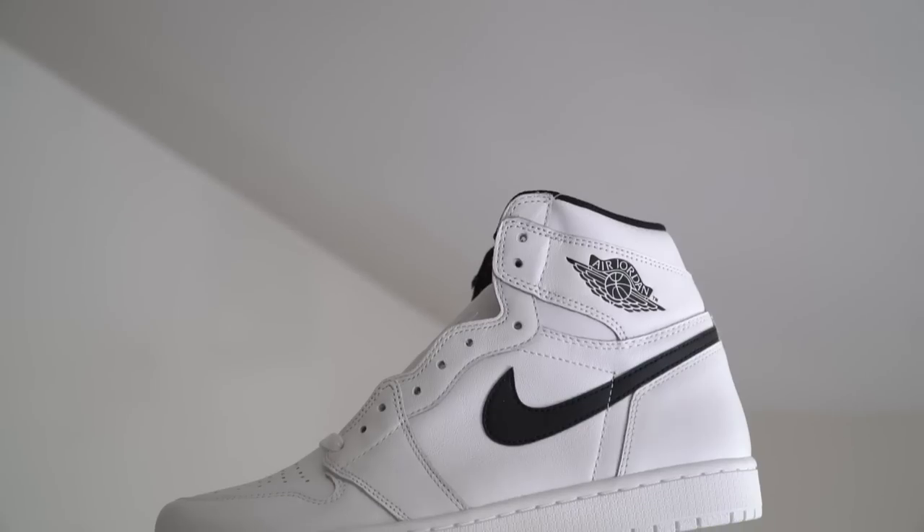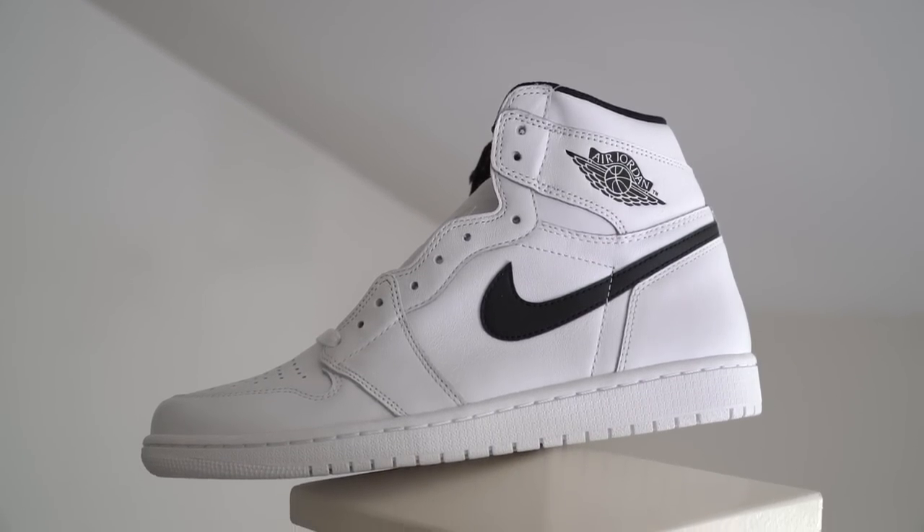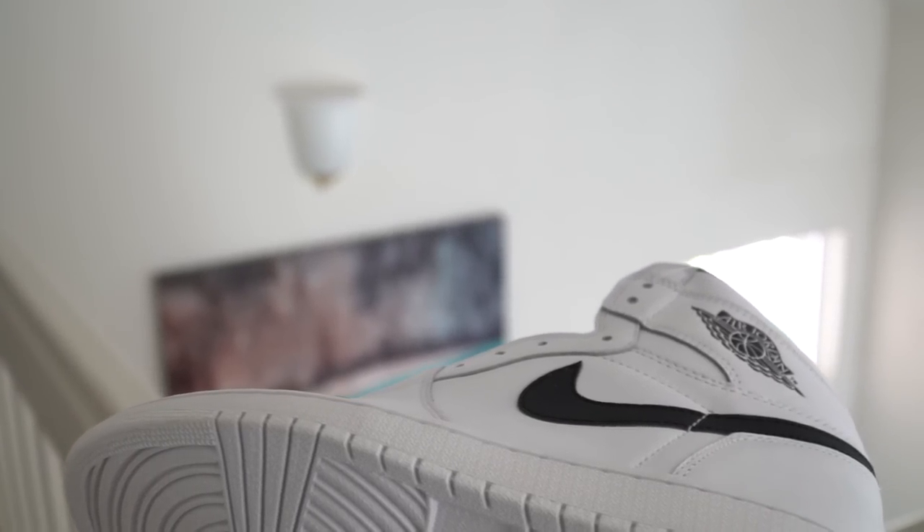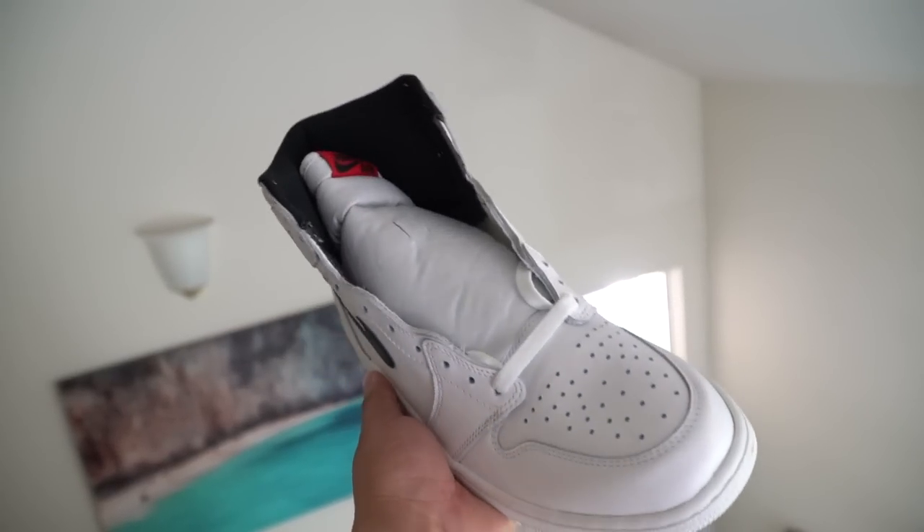Today we're gonna be working on the white pair of Yin and Yang Air Jordan Ones. Huge shout out to Ivan the Creature for purchasing these for me — he got these for me last year for my birthday. I just thought it would be a great base since the shoe is primarily white, so it's perfect for customs.